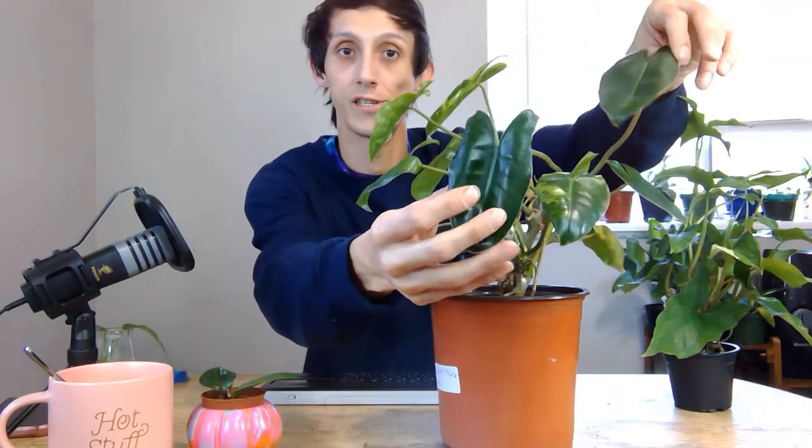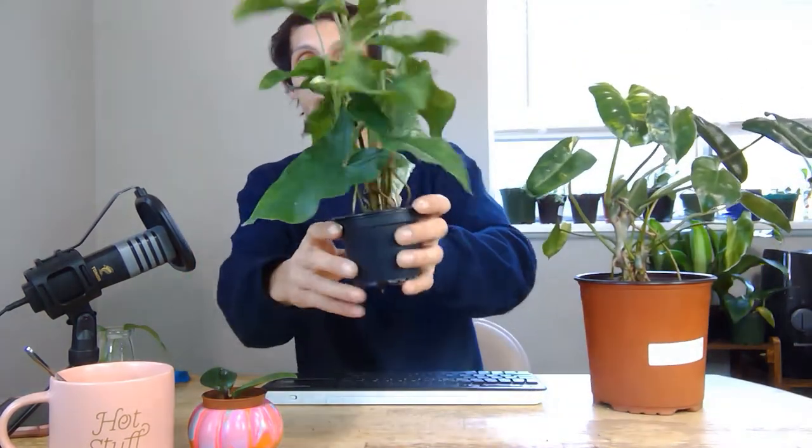In today's video — you might have seen in my vlog or my previous video — I received these reverse variegated plants. This one is a Burl marks and then this one is a Syngonium elbow. There are some leaves over here that are totally green, and over here there are some leaves that are more variegated. So what I'm going to do is save the variegation from it and share updates later on whether the new growth ends up variegated or not.